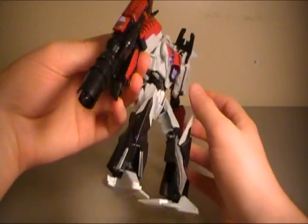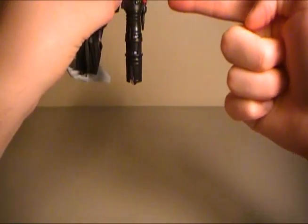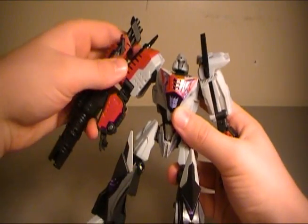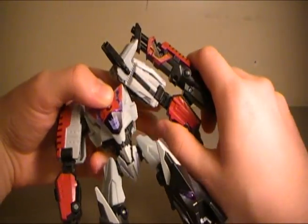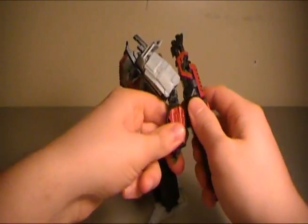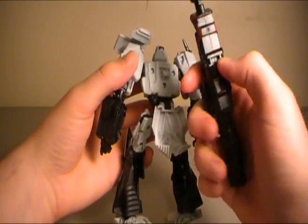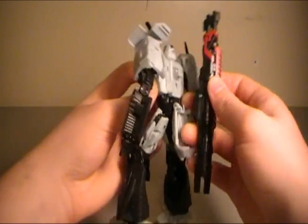The cannon does come with a missile projectile — you push the button and it shoots out the laser. The gun is removable, which you'll have to remove when you transform anyway. You can put it on either arm — I keep it on the right because he uses it on the right arm in pretty much everything. On the back there's a second slot where you can store the cannon if you want.